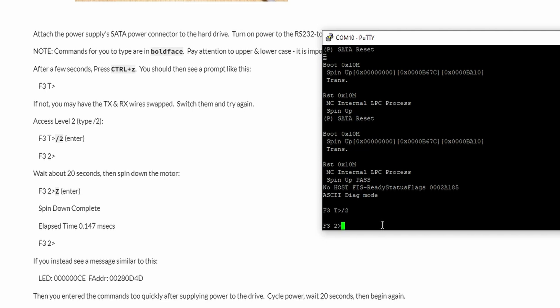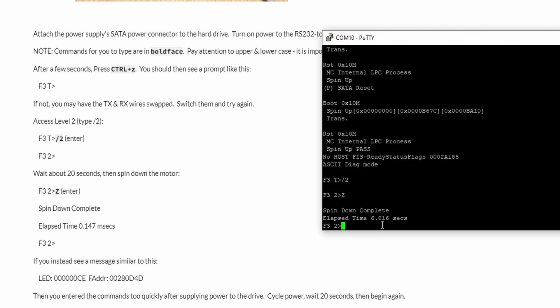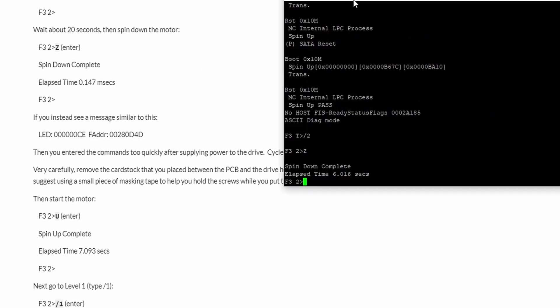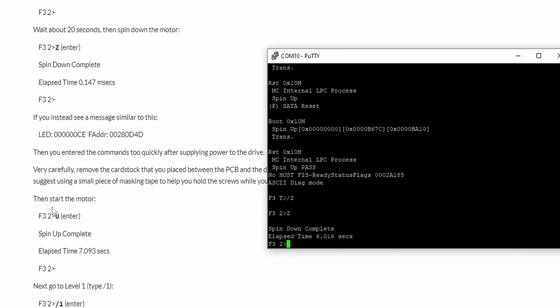At the F3 T prompt, enter '/2' to go to level 2, then wait 20 seconds before entering the next command. Enter 'Z' and you can feel the hard disk spinning down — spin down is complete. The terminal shows a help message saying 'cycle power, wait 20 seconds.' Now we need to restart the motor, so enter the command 'U' to spin it back up.